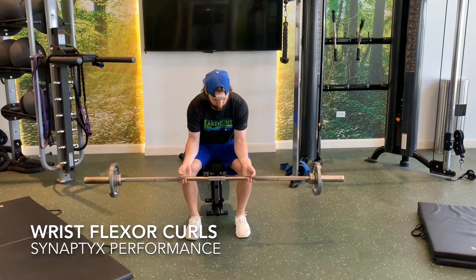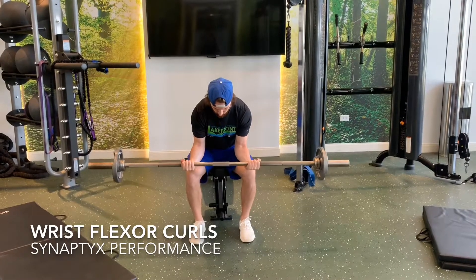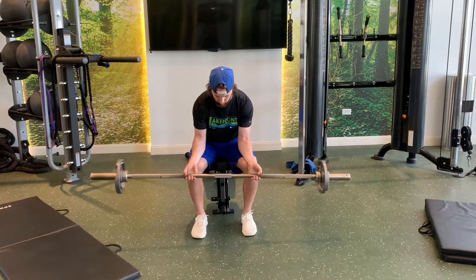Start out seated with a bar or dumbbells in hand, with your palms supinated or facing upwards. Keep the bar in your fingers but allow the wrist to extend downward towards the ground, and then flex the wrists upward under constant tension.